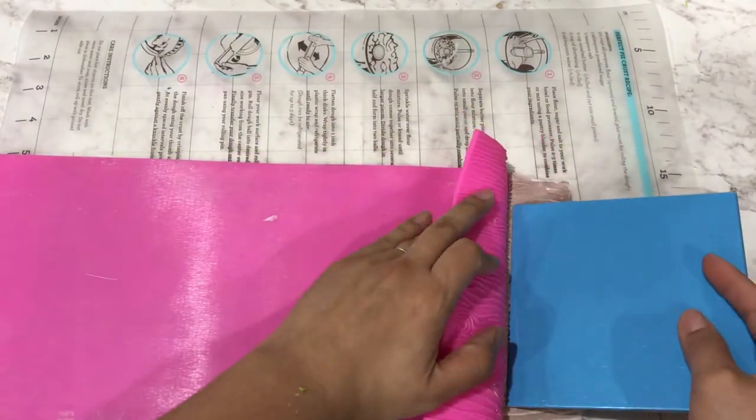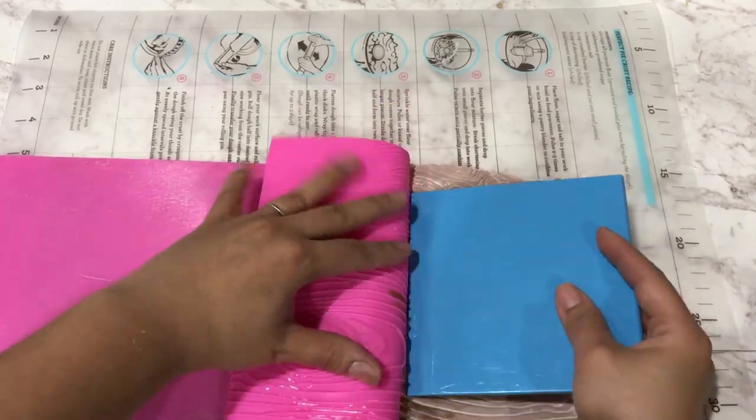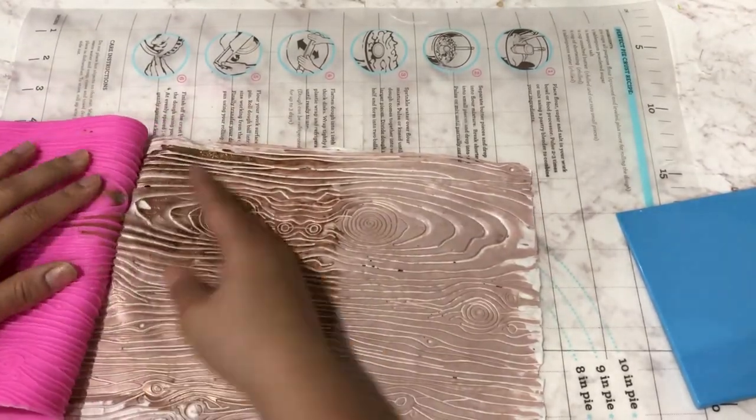Here is how the back of your fabric will look. We're going to use the same technique we used for our other lace — start pulling at the corners and using a spreader to gently pull the fabric away from the mat.